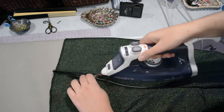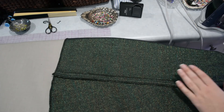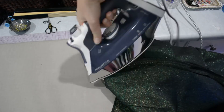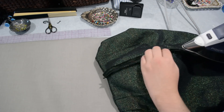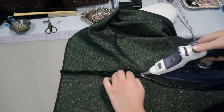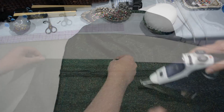Then I can go ahead and press open my side seams that I just sewed. I would like to apologize — it seems the heater has come on down here, so if you can hear that in the background with nice headphones perhaps — it is now November and it has been snowing here in Colorado this week, so it's very chilly down here in the basement where I'm recording. But here I am just pressing up my seams, using the aid of my tailor's ham for the curved portion at the top.